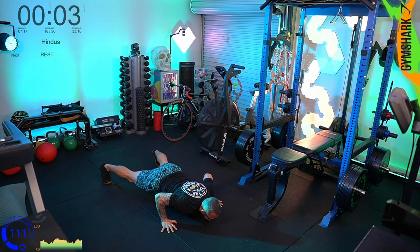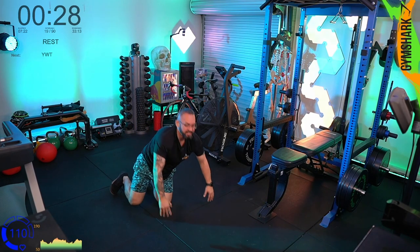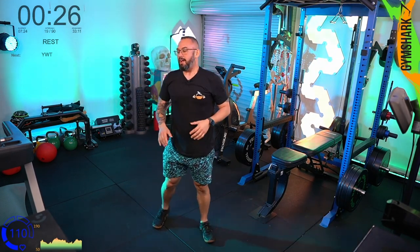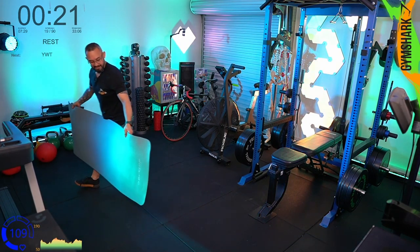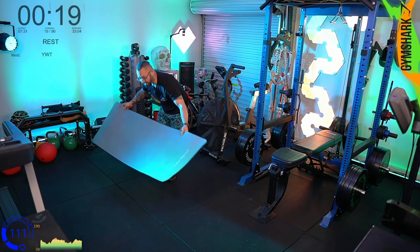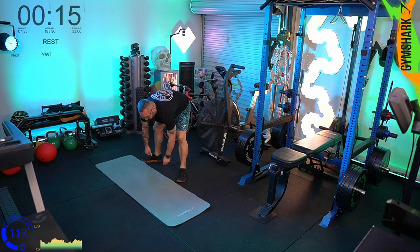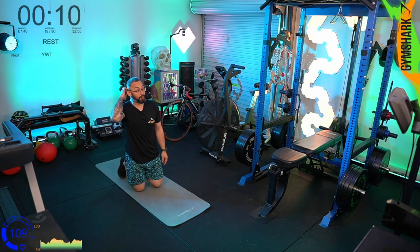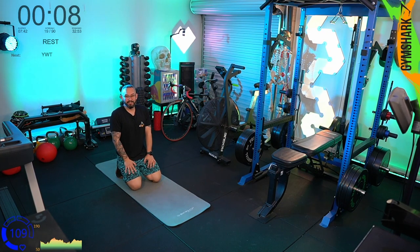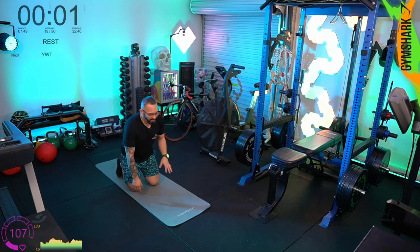After yesterday my pecs aren't firing like they should be and the shoulders are a little bit sore, but that's fine — we're just going to slow it down and get that coordination balance. Another round of YWTs — you might think we're doing these ad nauseum and it can sometimes feel like a bit of a grind. Yesterday was hectic, pretty tough, and I woke up this morning feeling quite sore — which is good, you know you've worked.